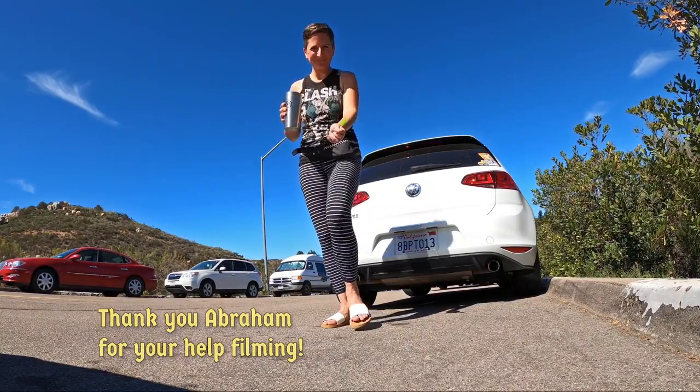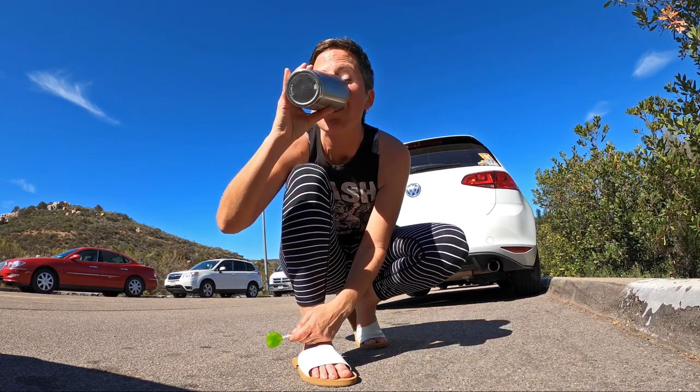Looking for some other places to skate around San Diego? I have trail reviews for all skill levels — check out my channel to see lots more.